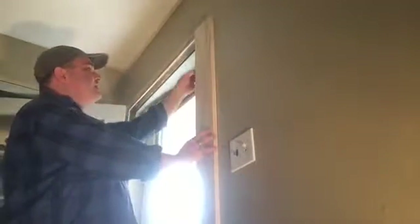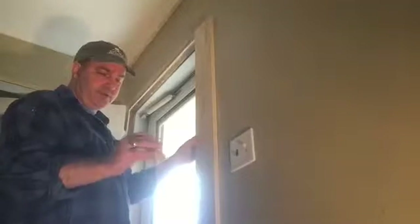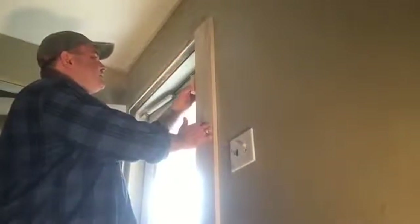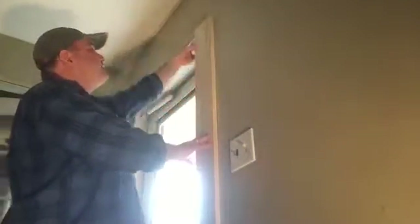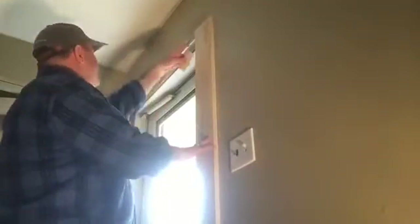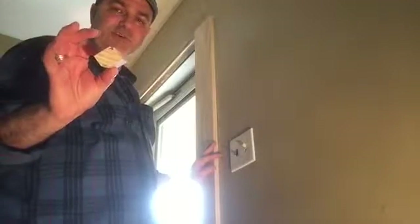To make sure the reveal is the same all the way down along the run of the jamb, I made a block that has an eighth-of-an-inch cutout in it. I put that up along the jamb and it makes it really easy to get exactly the same reveal all the way down and all the way around the door. I'll use this throughout the house for all of my doors and windows — I'll show you a close-up of this in just a moment.